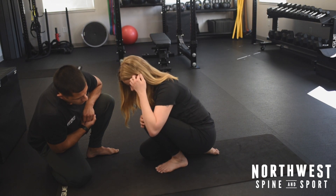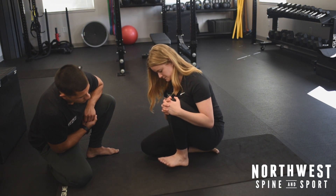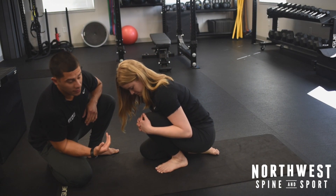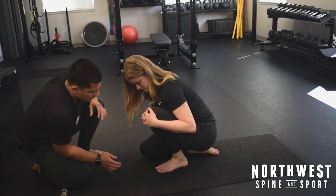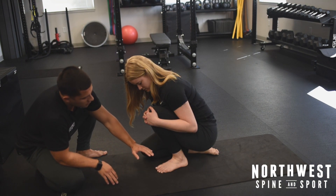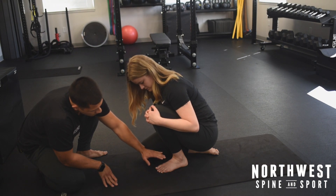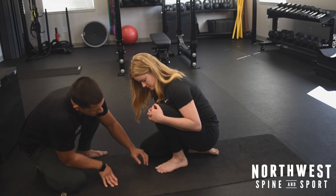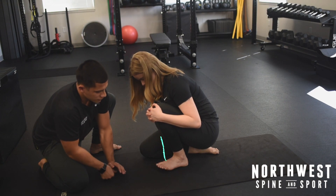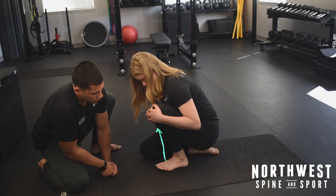Now moving on to the liftoffs — these may seem pretty difficult, that's okay. She's going to alleviate some of that stretch just slightly, increasing this angle here, and now she's going to bring this ankle off of the floor, just like that. One more.